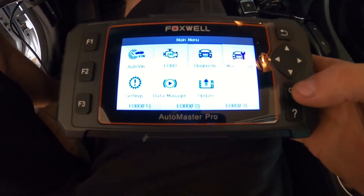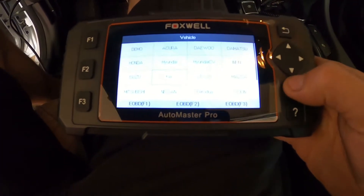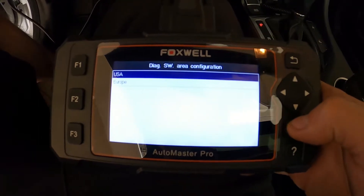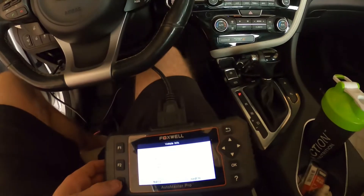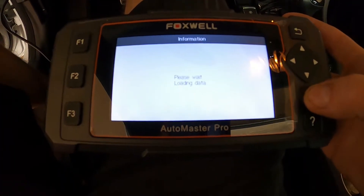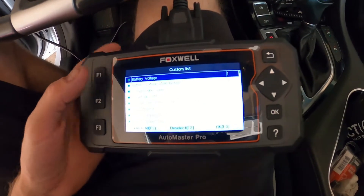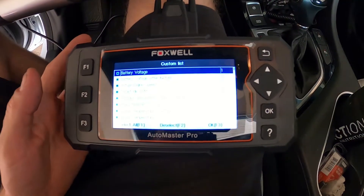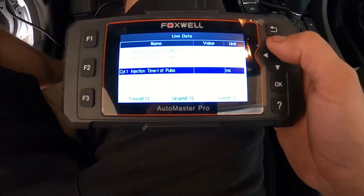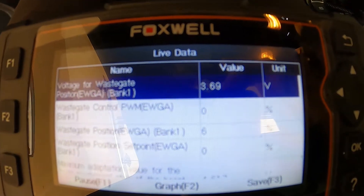What we're looking for is the wastegate voltage. On this particular system, we'll go to Diagnostic, select Asia, then USA — that's currently where I'm located — and it picked up the vehicle. Select Engine and your control. We will do live data. Select F1 to select all the live data, then click F3 to start reading. It's picking up all the live data from the ECM. We'll jump right to the bottom and locate the wastegate voltage.